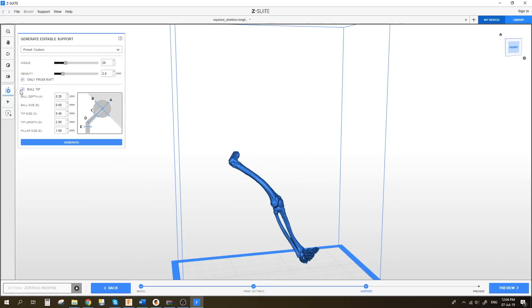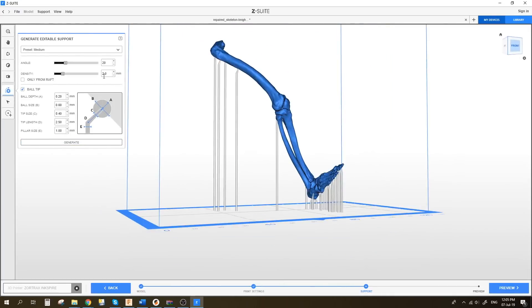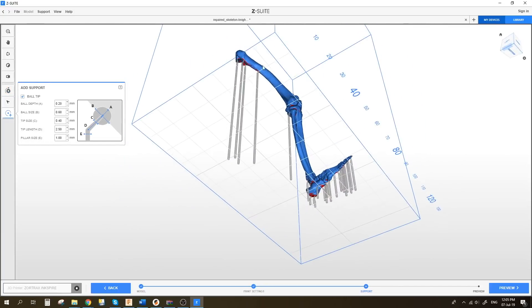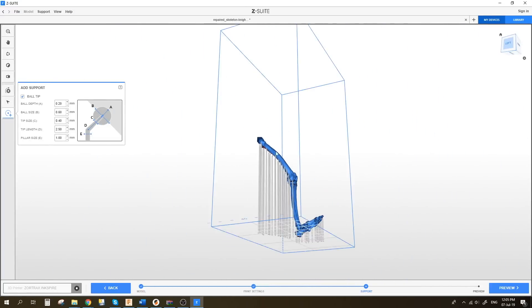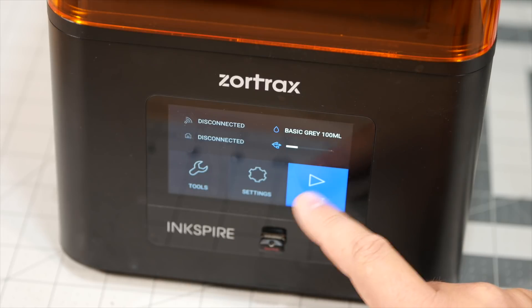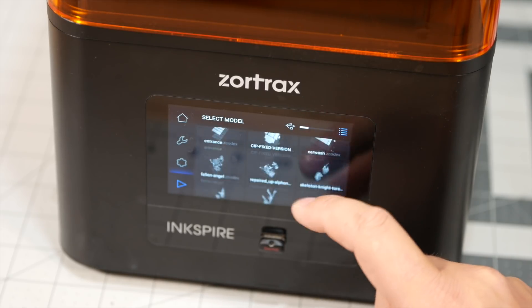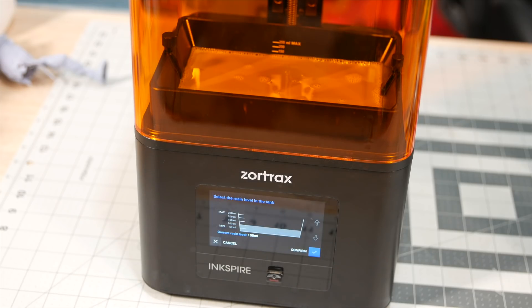Once you have chosen the resin, it's a matter of adding supports — a very straightforward process. You can add supports automatically or manually with ease. Z-Suite recently had an update which made the contact points of the supports sit in a small sphere if you want to. This makes the supports stronger, though they require a little more work in post-processing, but they do come off very easily. Once the model is sliced, transfer it to the machine, select print, scroll down to preview the model on screen, select the resin type, confirm the amount of resin in the vat, and it's just a matter of waiting.